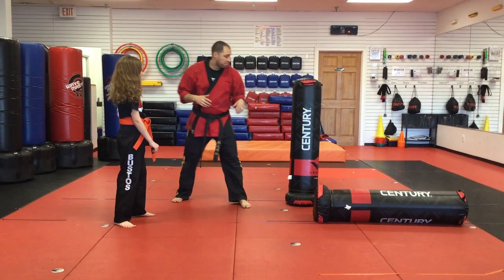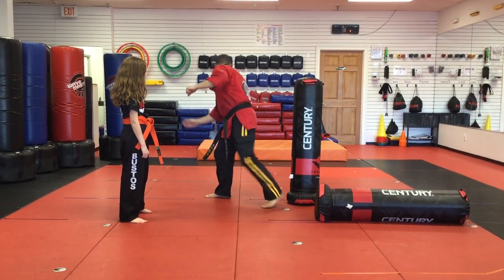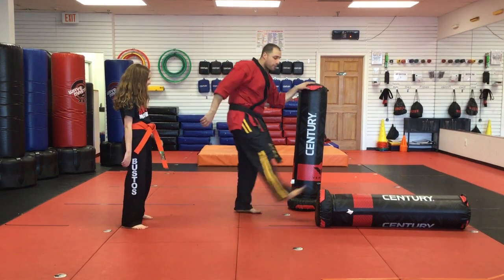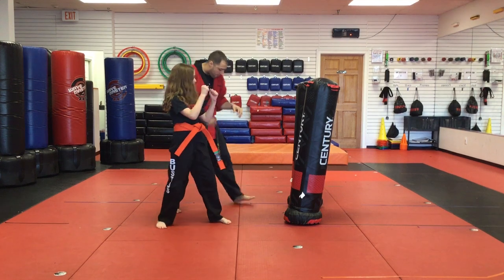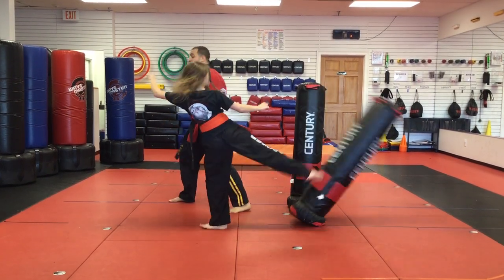Now a few wrong ways to do it. A lot of people turn their head but kick the wrong way. When you kick, you want to make sure your head turns and you follow your foot. Hands up — fighting stance, reverse fighting stance, spin your head. Perfect.